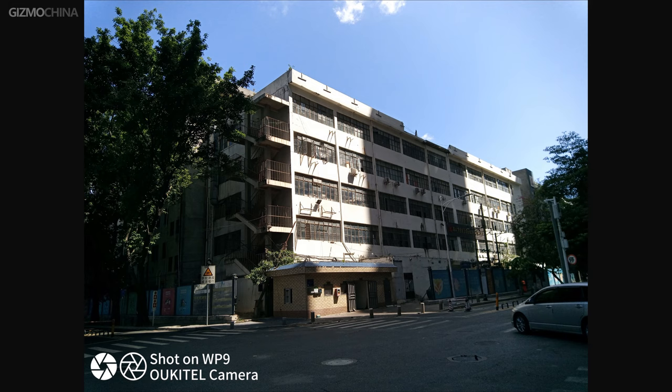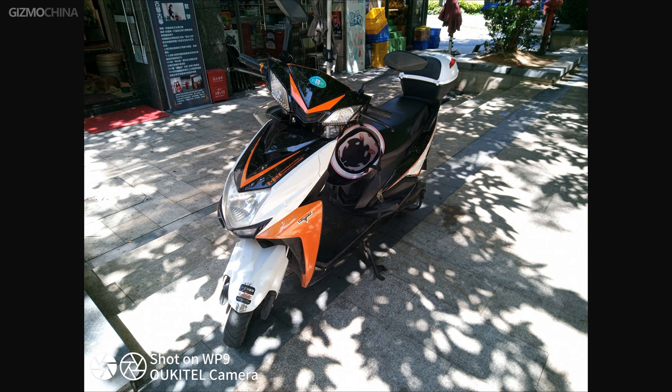As a rugged phone, the WP9 isn't outfitted with high-end cameras. So about its camera performance, just check out the samples shown here.